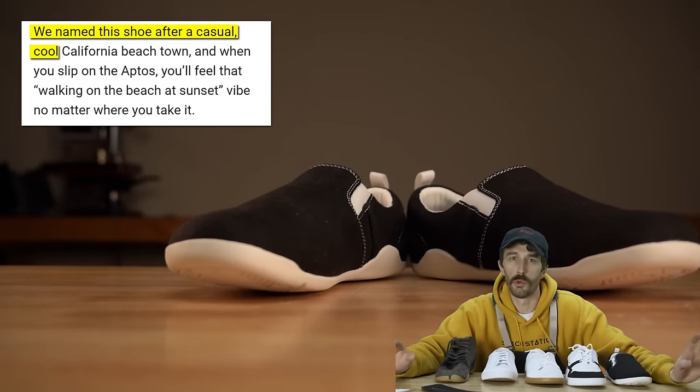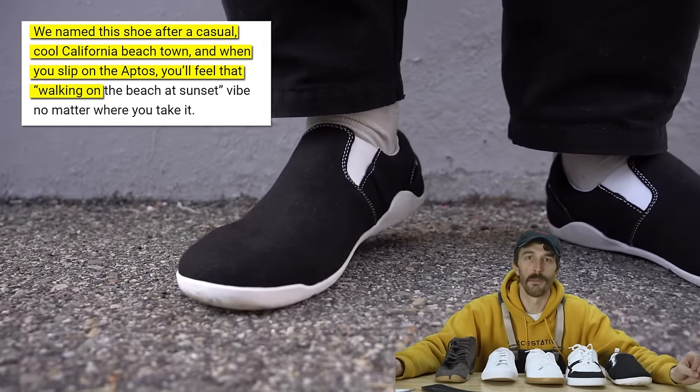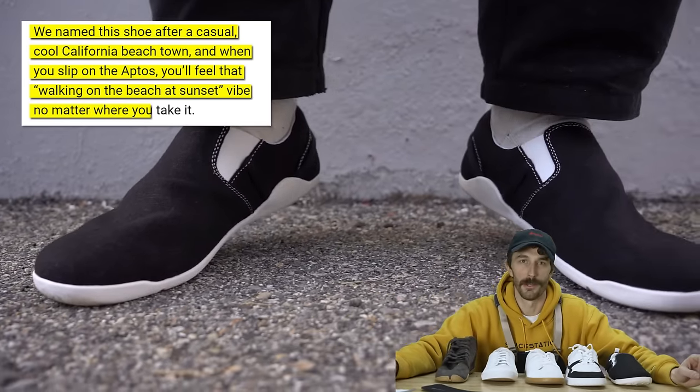The way the brand positions the shoe: 'We named the shoe after the casual, cool, California beach town. When you slip on the Aptos, you'll feel that walking-on-the-beach-at-sunset vibe no matter where you take it.' Adorable.